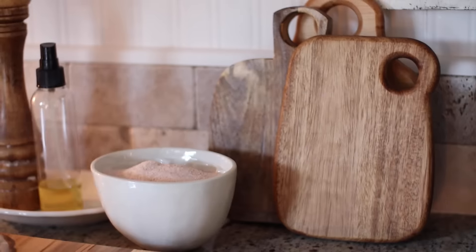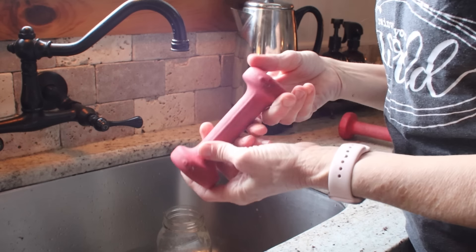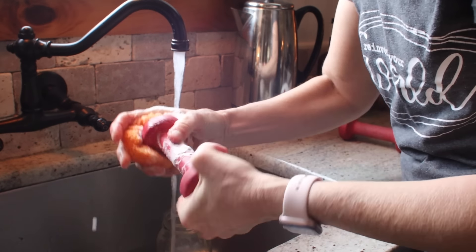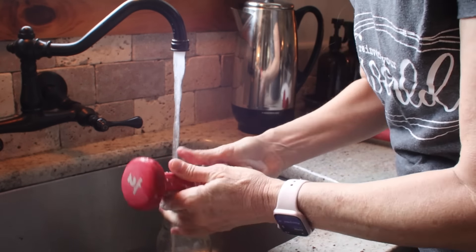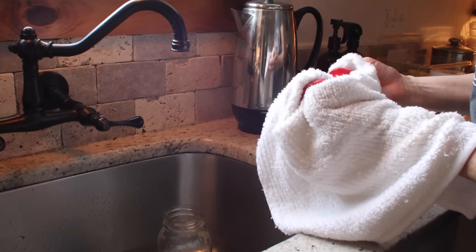And if you have to have salt sitting out, it might as well look cute, right? I better warn you — I'm a project jumper. I go from project to project to project; that is just how my mind works, that's how I like to create. So I went from that salt holder to these weights.